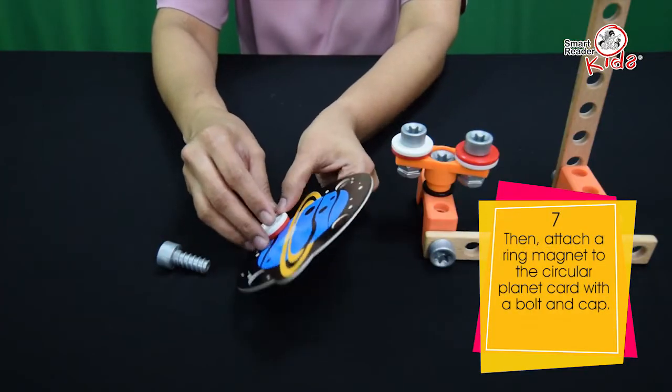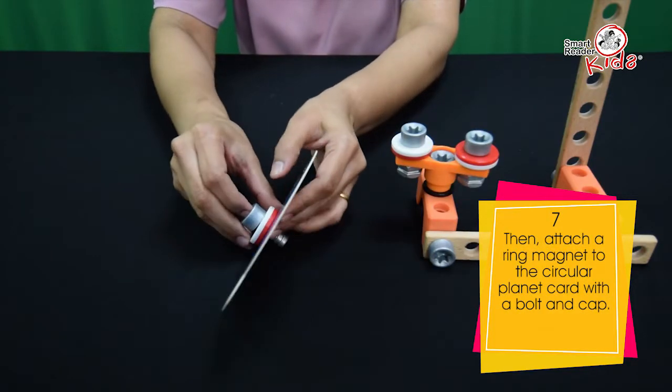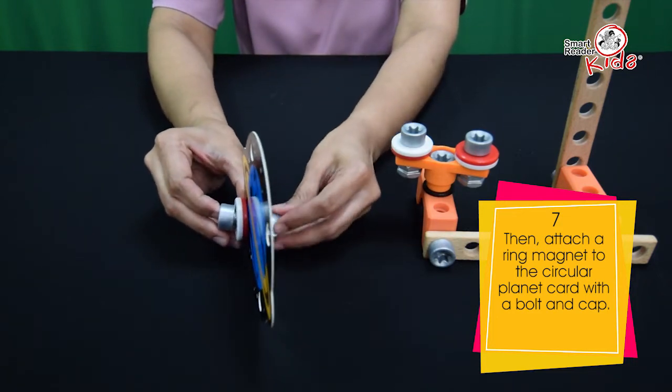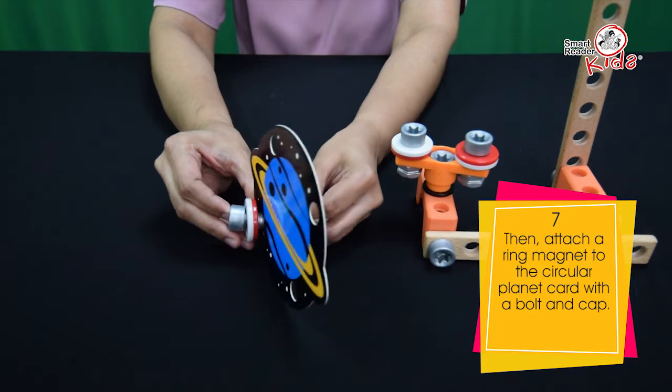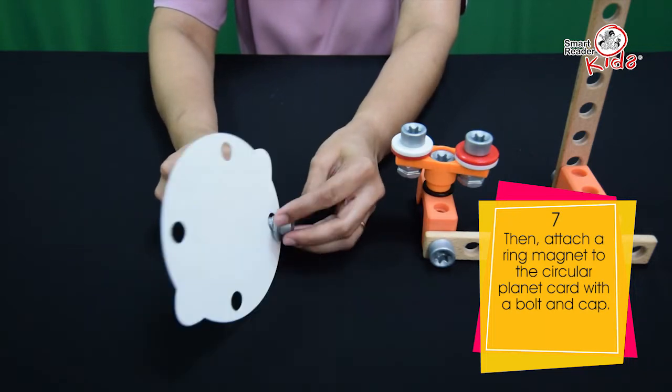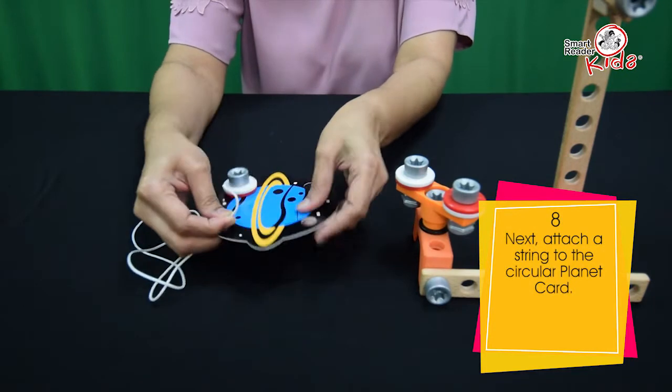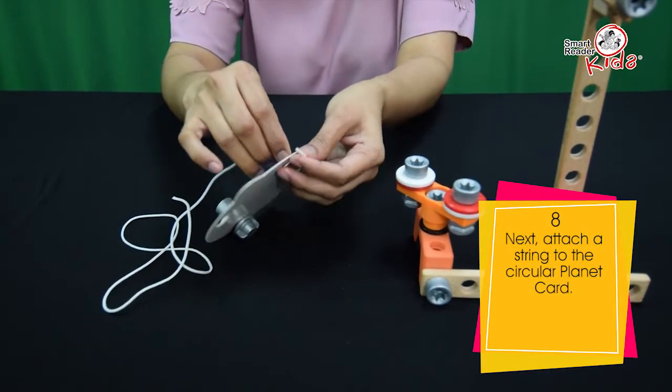Then, attach a ring magnet to the circular planet card with a bolt and cap. Next, attach a string to the circular planet card.